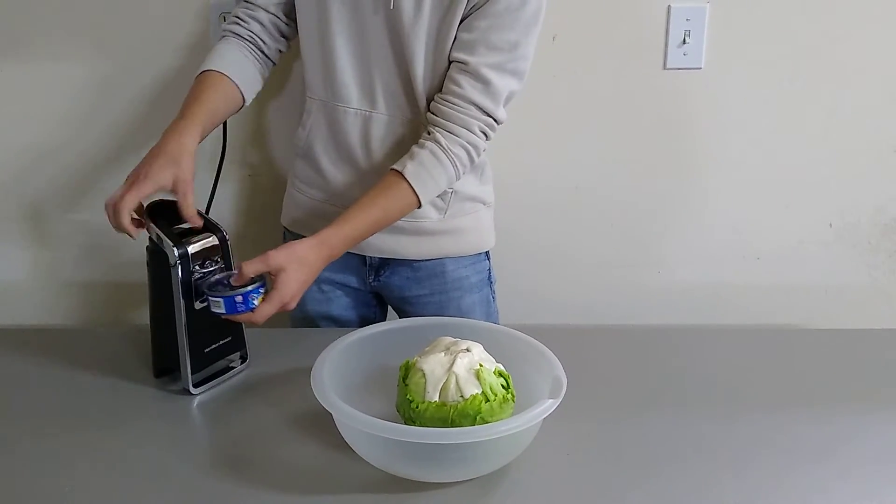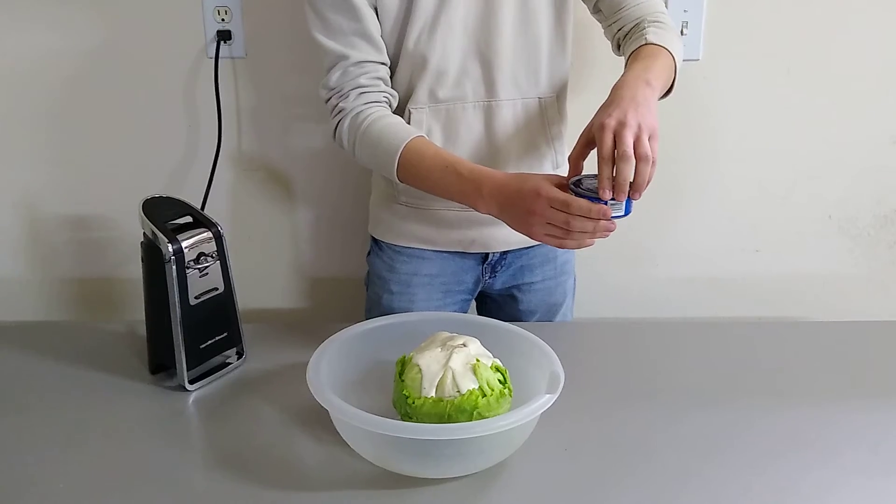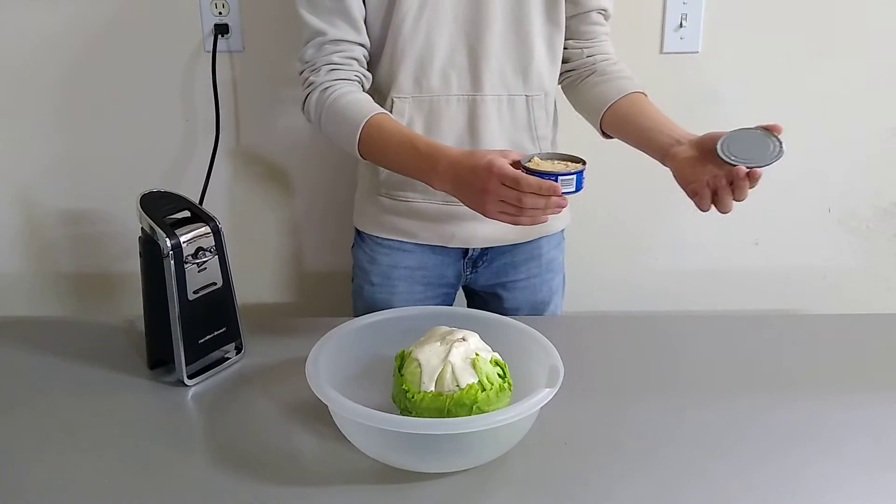Okay, there we go. I think I'm good. Let's see if it worked. Voila, it worked!